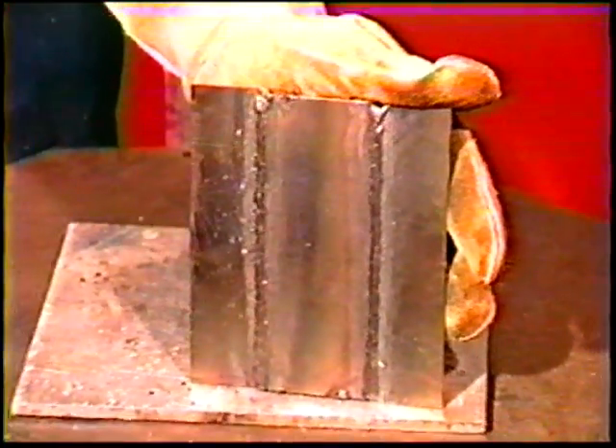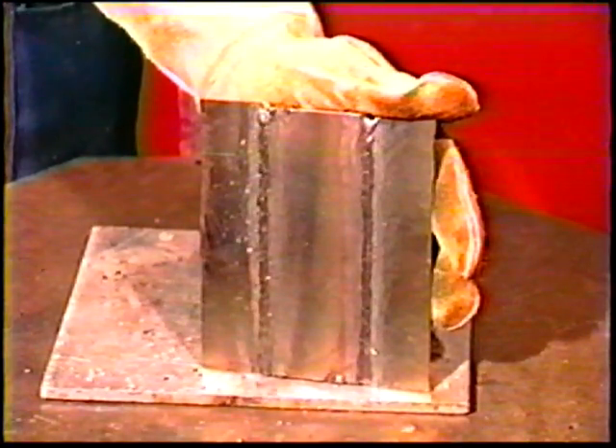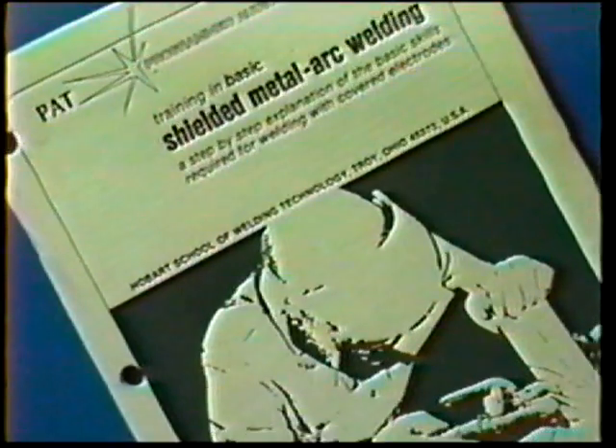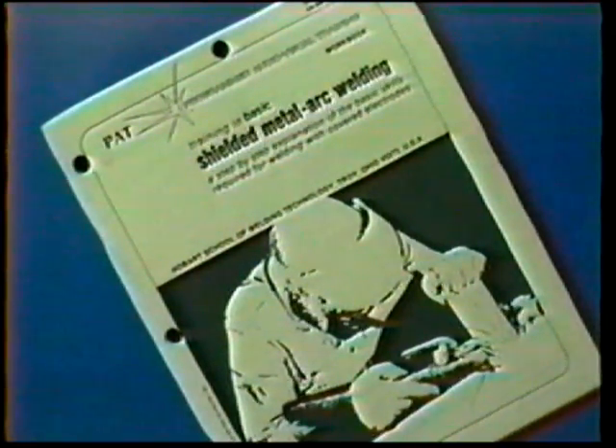The objective of this job practice is to weld lap joints of varying thicknesses in the vertical down position. Follow the general procedure steps and use the proper clothing, tools, and eye protection. The materials and power source settings for this exercise are listed in your workbook.